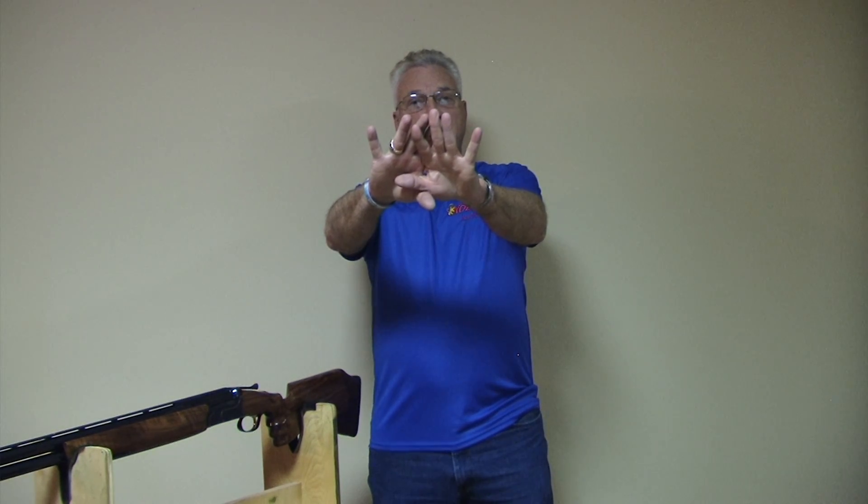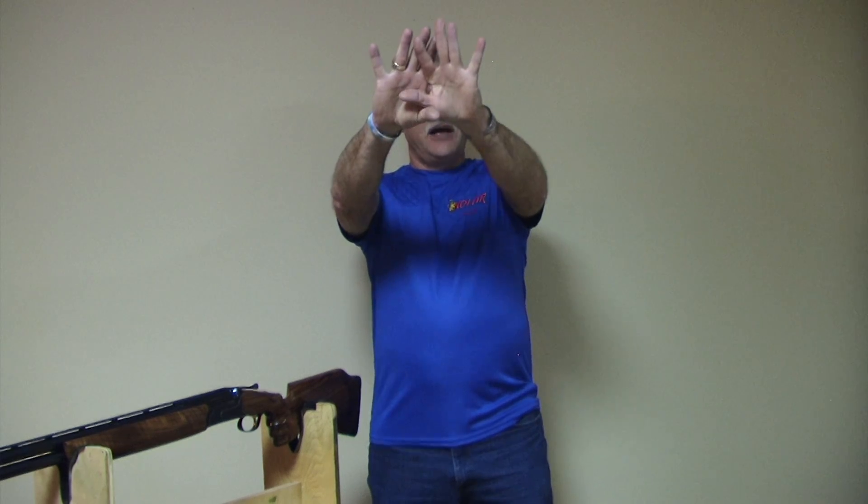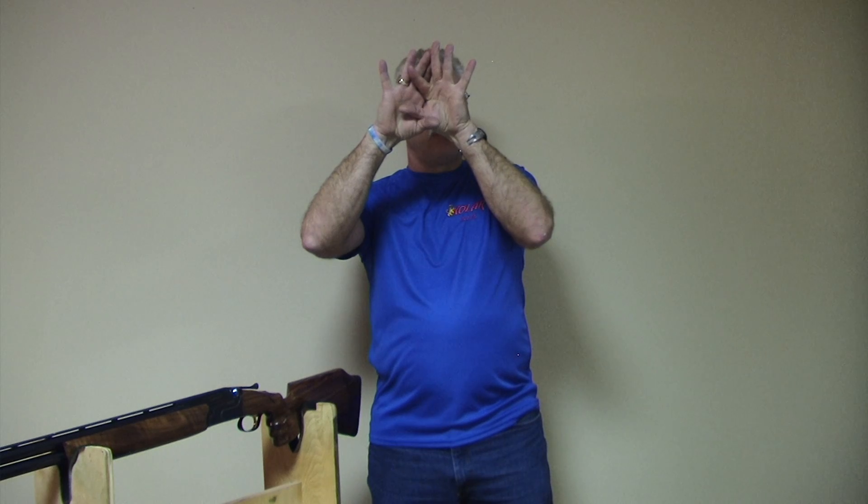One way to check eye dominance is to put your two hands together and make a very small hole, then stare at something in the distance and keep bringing this small hole back, looking through it until it comes to whichever eye. That should be your dominant eye.